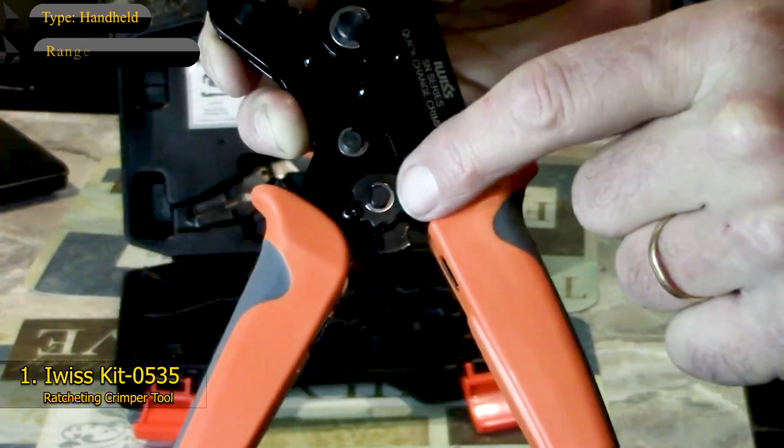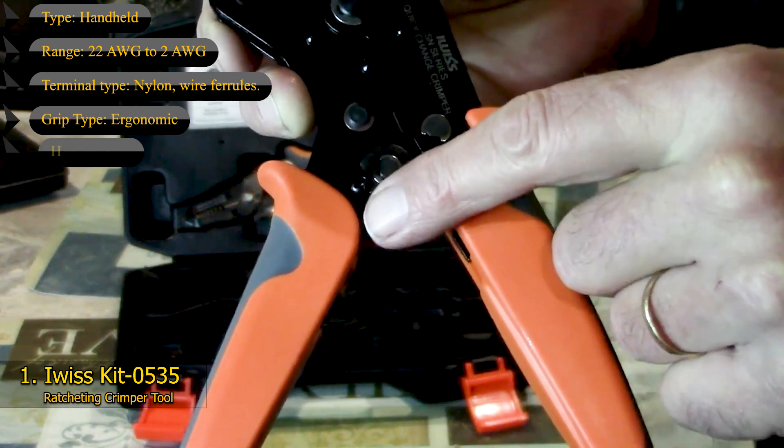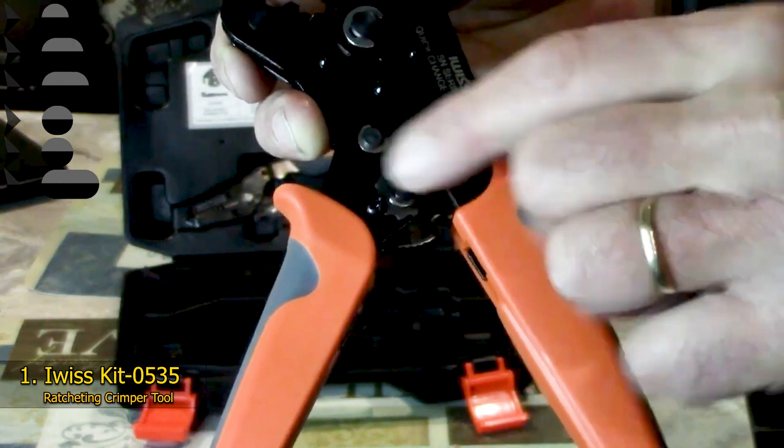Key features: Type – Handheld; Range – 22 AWG to 2 AWG; Terminal Type – Nylon, Wire Ferrules; Grip Type – Ergonomic, High Temperature; compatible with Aluminum and Copper Terminals.